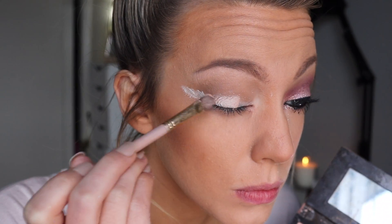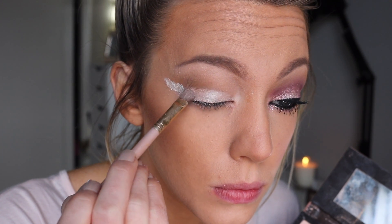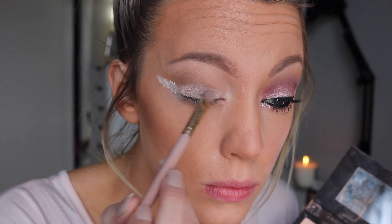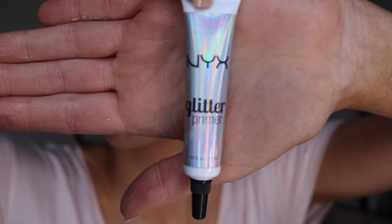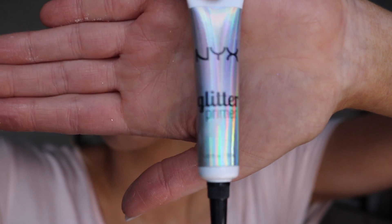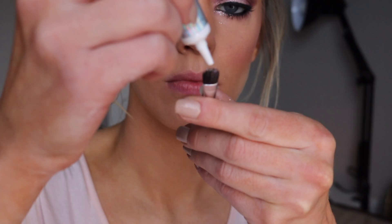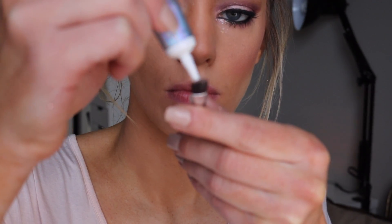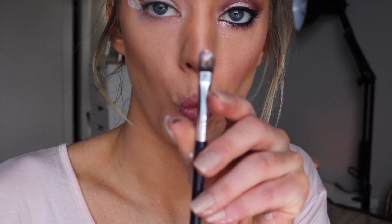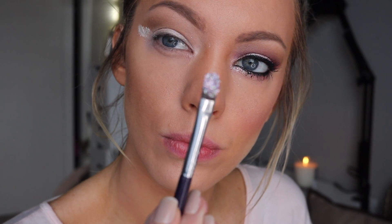With a flat eyeshadow brush I'm taking tempera and this pink shimmery color from the palette called Vermeer, and applying that onto my lid. For the glitter on my lids, I'm going to take a glitter primer, then take a silver and a pink glitter and mix those two together. I apply the primer to a small concealer brush and then apply that on top of the eyeshadow base, carving out the crease with it.